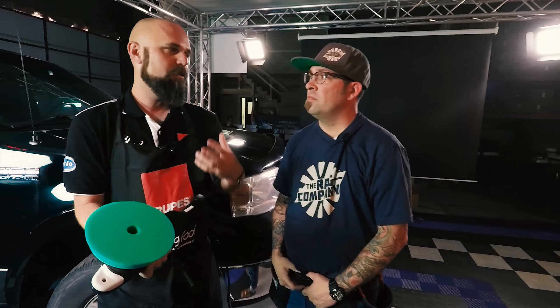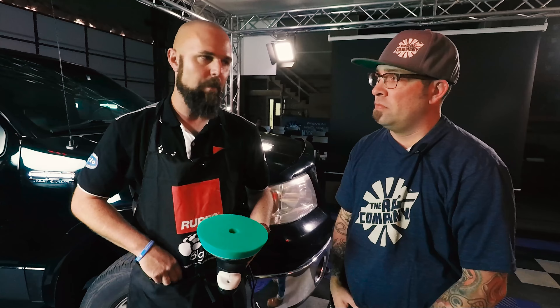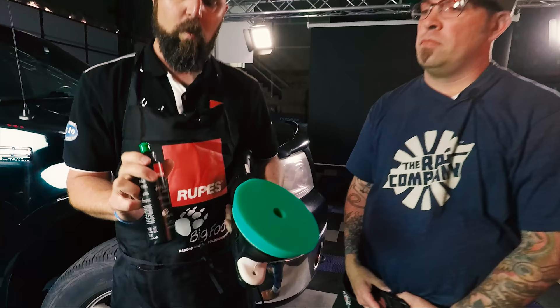In order to get the maximum performance out of these pads, we need to get the compound spread around, but we also need to introduce some heat. The very specific process we recommend when you prime our pads is a little bit different than what most people are used to. I'm going to be working with our green foam, which is medium, and our Cores, which is our medium dual action compound.